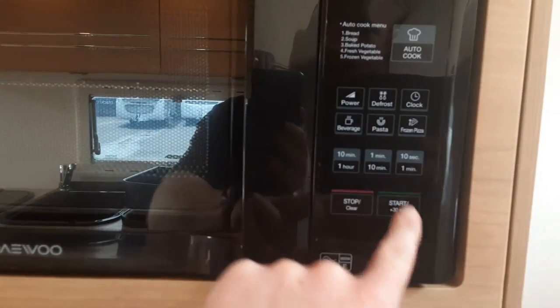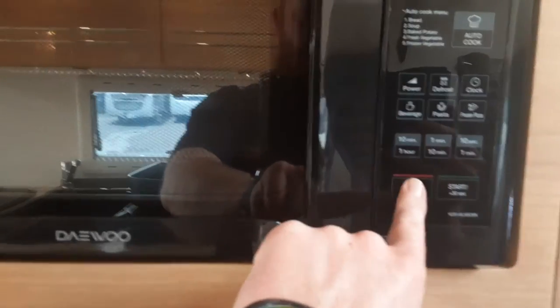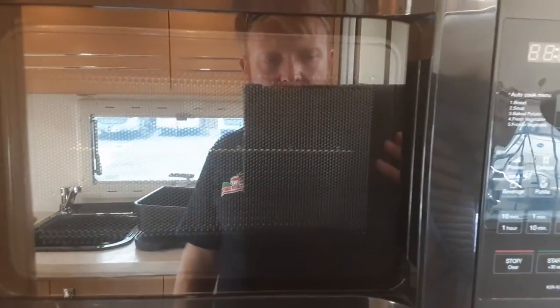The microwave above is very simple to use — for instance, select one minute, hit start, and away you go. It works very much like your household microwave.